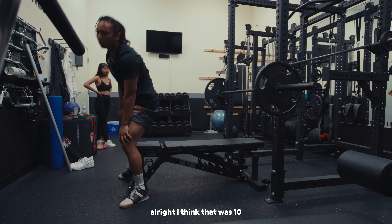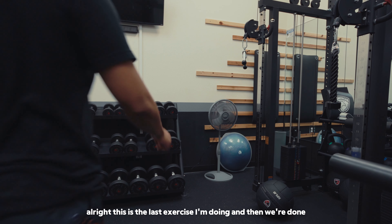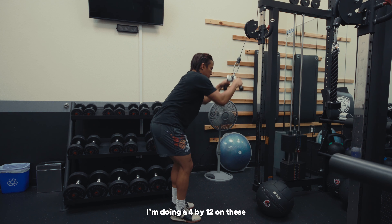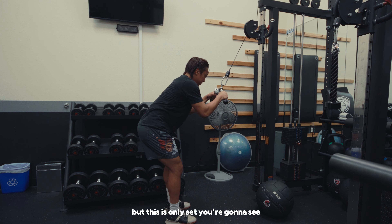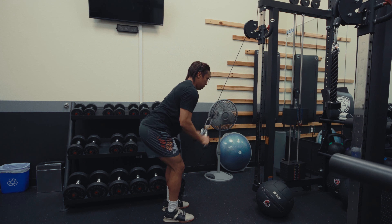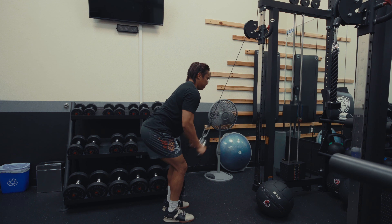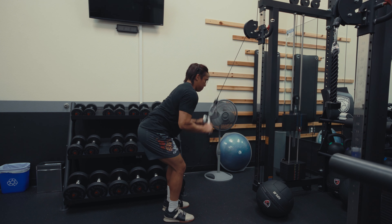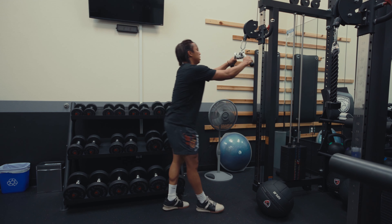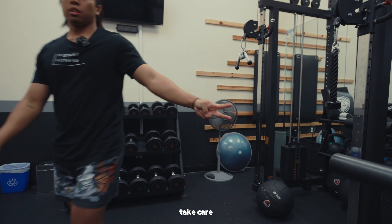Alright, I think that was 10 — we're going to do some pushdowns now. This is the last exercise I'm doing and then we're done. I'm doing a 4x12 on these but this is the only set you're going to see. Alright, that's about it for today — I'll catch y'all later, take care, see ya.